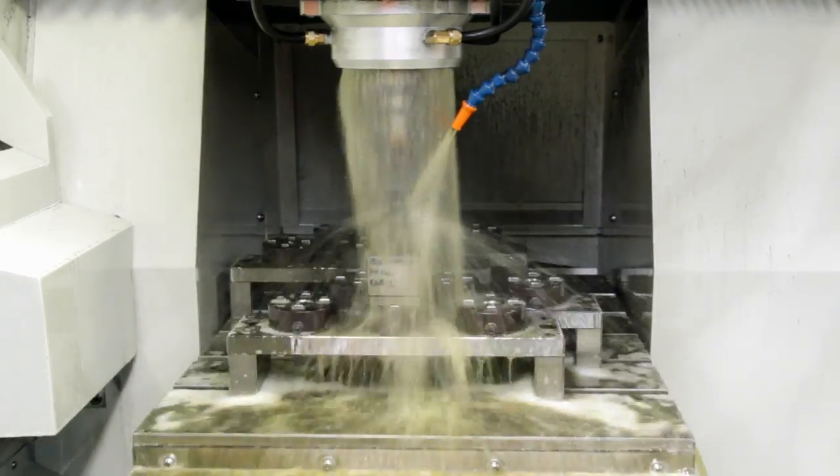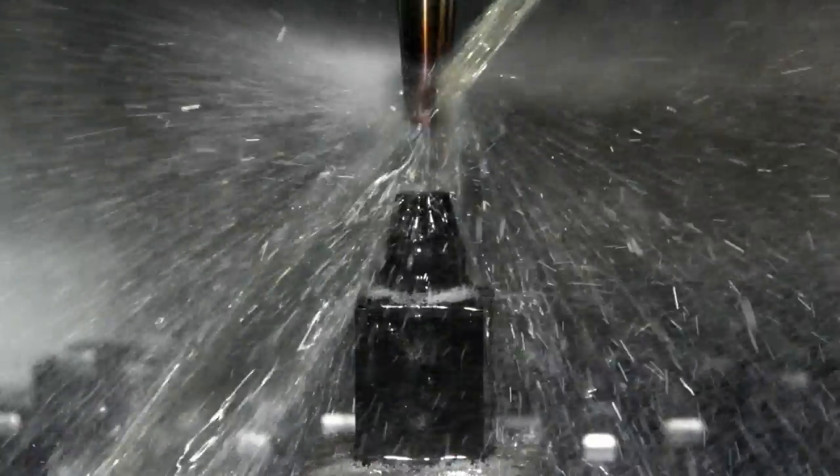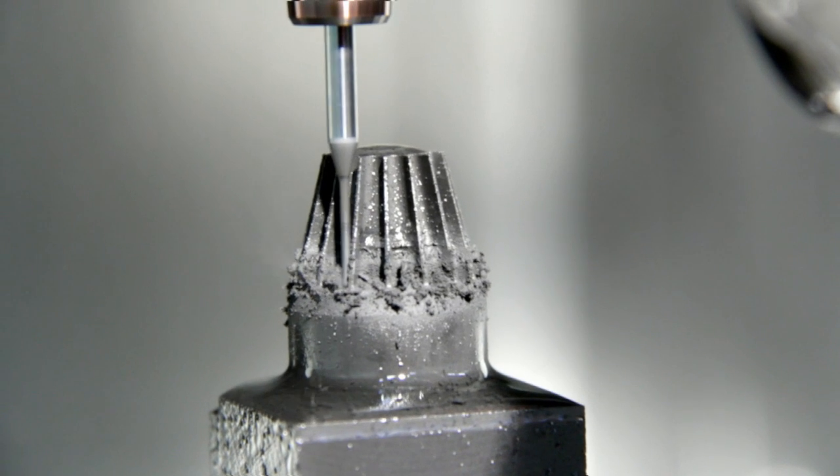This also gives a much better finish on the electrode and allows us to go into very small cutters. All our cutters are diamond coated, going from 0.3mm all the way up to 10mm.